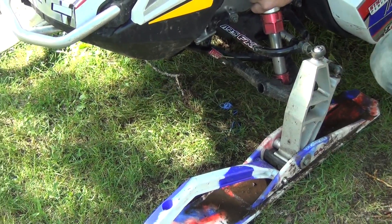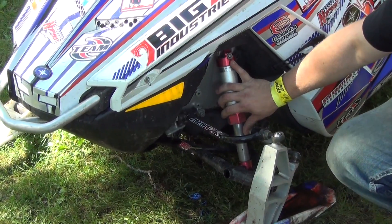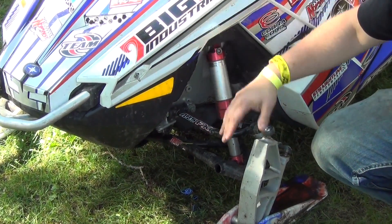We also take, on the front end, we run a little bit shorter shock. It gives us a little bit lower stance, which helps us turn over in the water better.